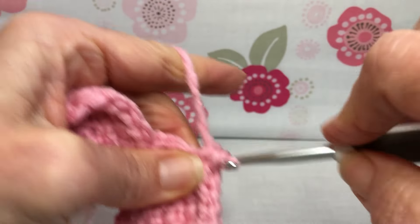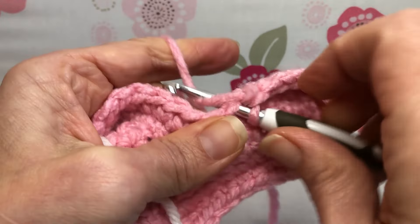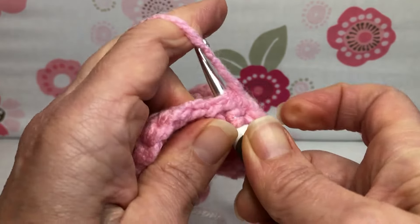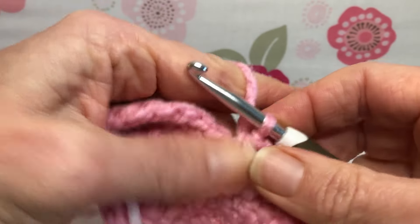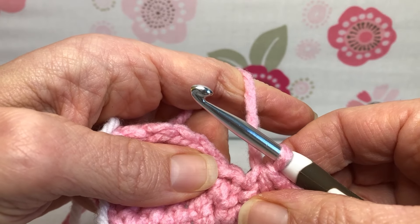Now this is where we single crochet two together. Enter the first stitch, yarn over and pull through, skip the second stitch, enter the third stitch, yarn over and pull through — we have three loops on our hook. Yarn over and pull through all three. That makes it nice and tight and pulls it all together.